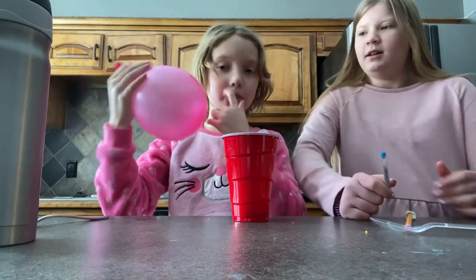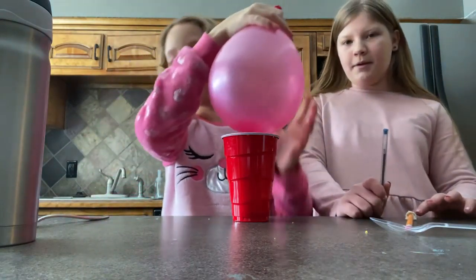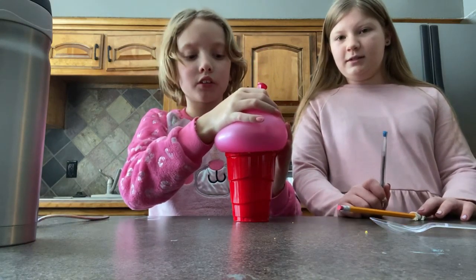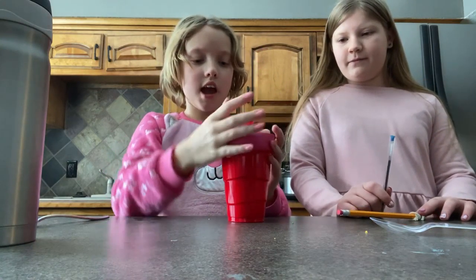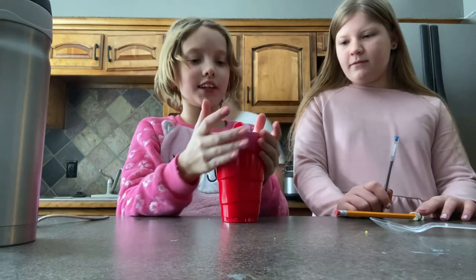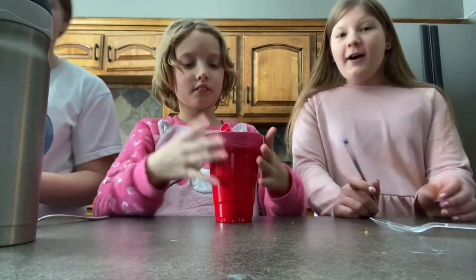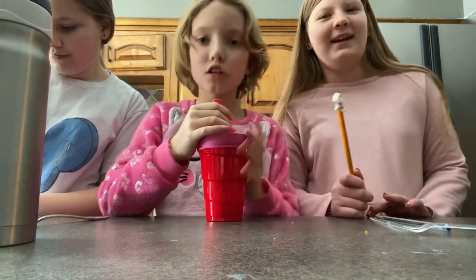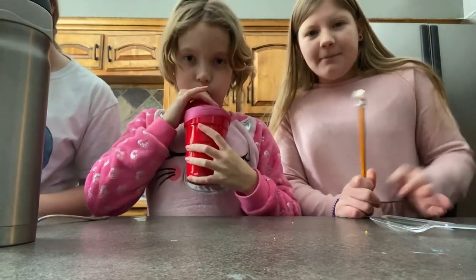So you blow up a balloon, then you put it on and slowly let the air out, and then you've got an airtight seal. I'm gonna show you how — it might not look that pretty.